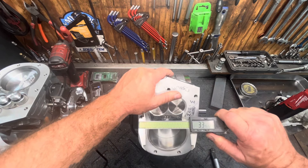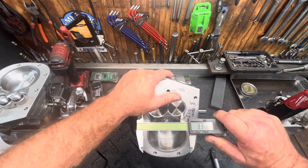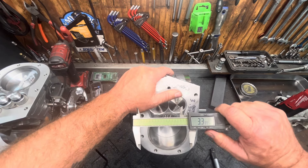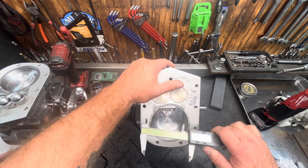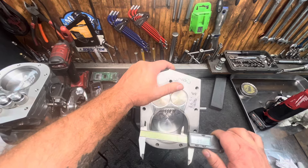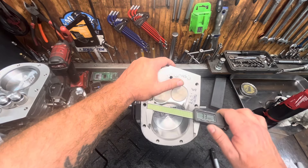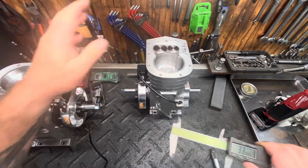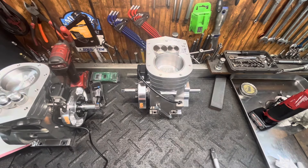I had 3.390 right there — that's what I measured. This bore actually measures 3.393, so with these calipers I got close but I didn't get it 100% accurate.